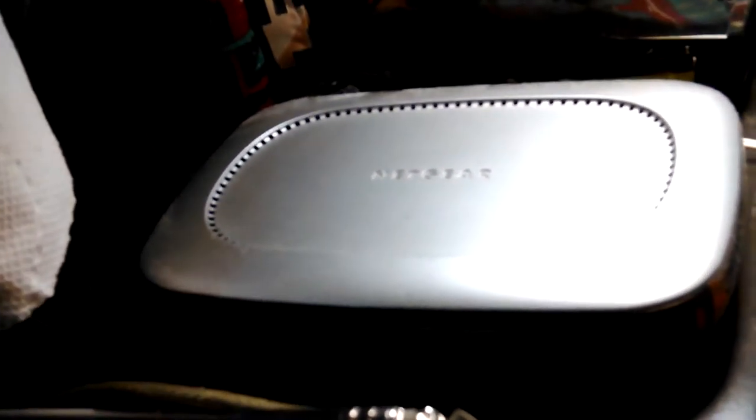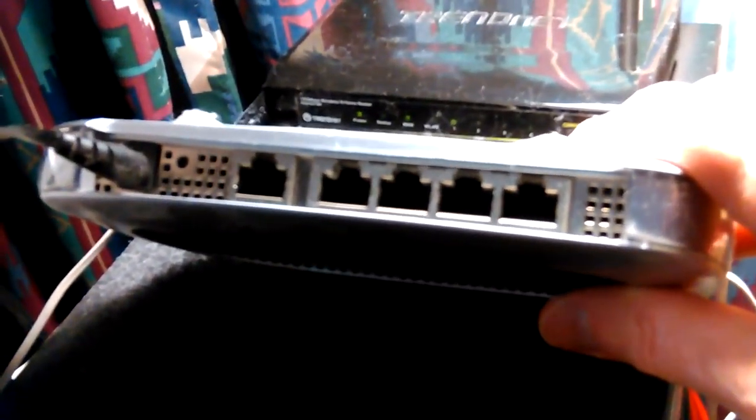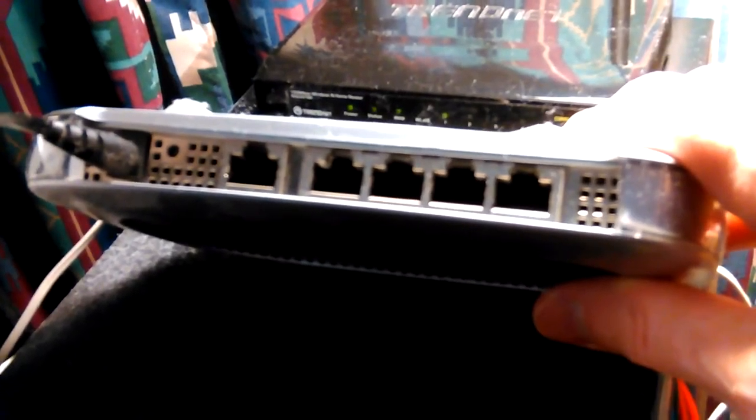Right now my backup server is out in the garage running. It was a little warm out there when I was setting it up — got bit by mosquitoes of course.